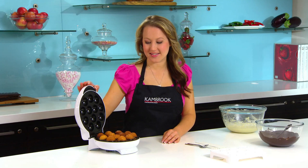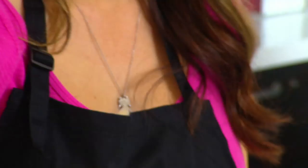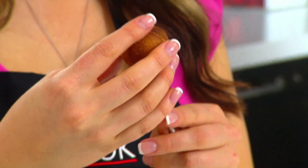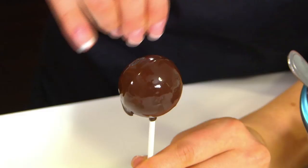Scoop your mixture into the preheated cake pop maker and close the lid. 12 perfectly cooked cake pops in five minutes. The cake pop maker comes with 24 reusable sticks. Once the cooked cake pops have cooled, place a stick into each cake and then you're ready to decorate.